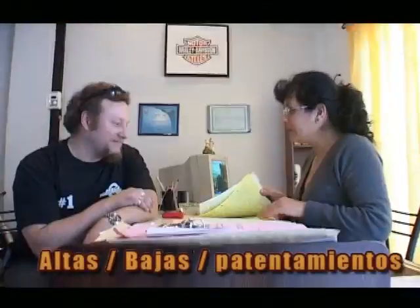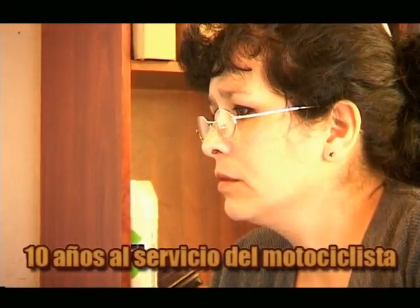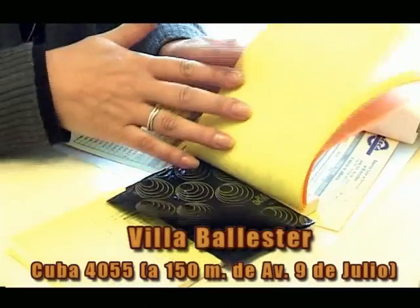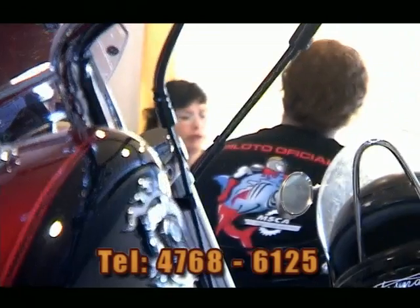Gestoría MP Motos. Altas, bajas, transferencias, patentamientos, seguro para motos. Trámites en todo el país. 10 años al servicio del motociclista. En Villa Ballester, calle Cuba 4055, a 150 metros de la avenida 9 de Julio. Consultas: 4768-6125.